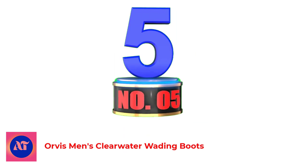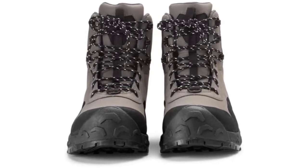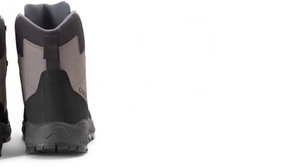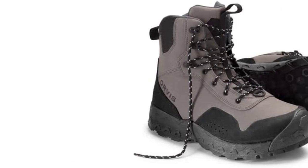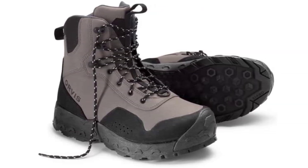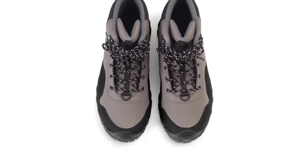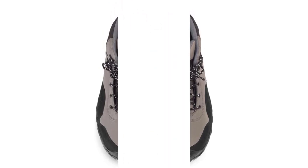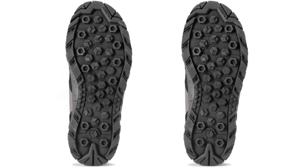Number 5: Orvis Men's Clearwater Wading Boots. The Orvis Clearwater Wading Boots are a great option for value-minded anglers who don't punish their wading boots in super-demanding situations. They sport quality construction and bear the Clearwater brand that Orvis uses for its price-to-value gear. The boots offer surprising comfort when worn over neoprene booties and they shed water well, though they don't completely dry out as quickly as some other options. The toe bumper is a nice touch and the boots are sturdy on uneven footing. For around $170, the Clearwater Wading Boots represent a good value for casual or beginning anglers who want something dependable.